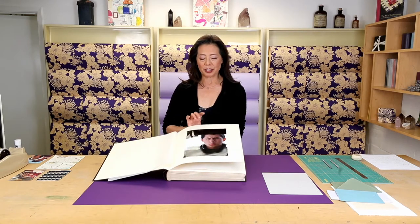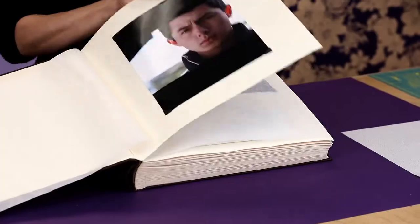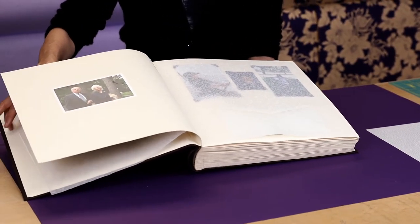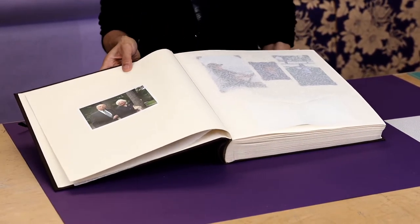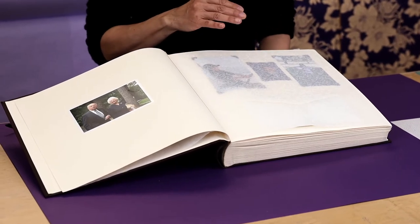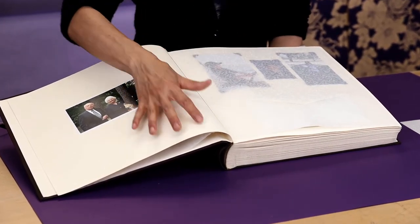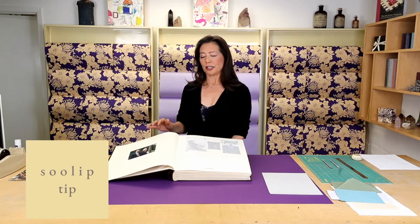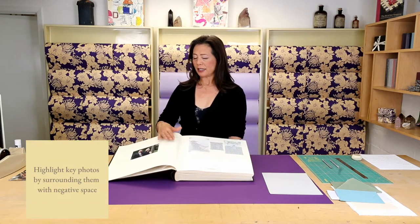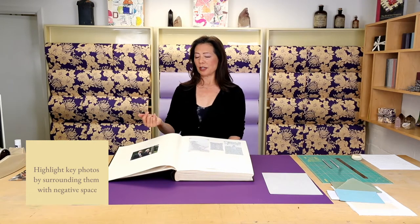I started out with a picture of him first, just to set the tone, and then it goes into his grandparents. As I go through this book, I'm not always interested in filling the entire page with photographs. One thing that creates beauty is also just negative space. There's a photograph of Dag's grandparents — my Nana and Papa — that is a beautiful photograph on its own. I think it's enough just to stand on its own, so I just put it in the center.